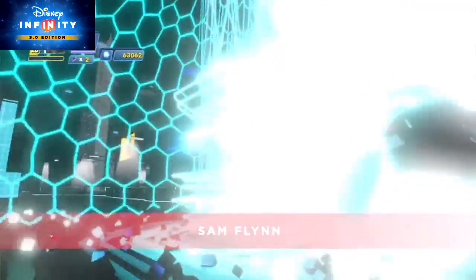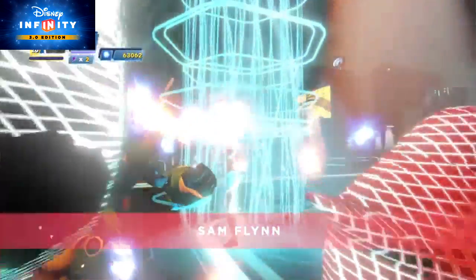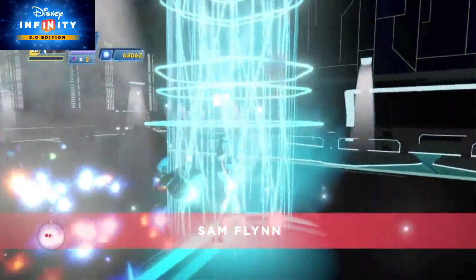His special move, which is called Son of Flynn, is pretty epic too. Sam Flynn holds his identity disc up in the air, which then surrounds him with a kind of digital jazz that knocks foes on their back. The Toybox winners made a character adventure Toybox designed just for Sam Flynn — want to take a look?